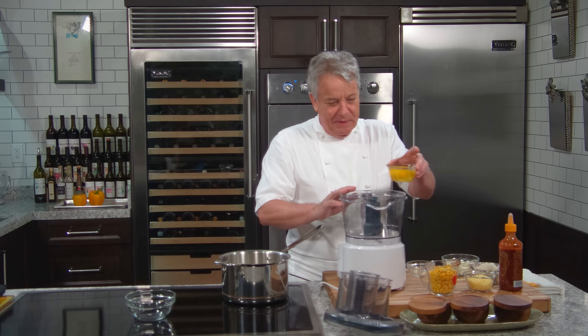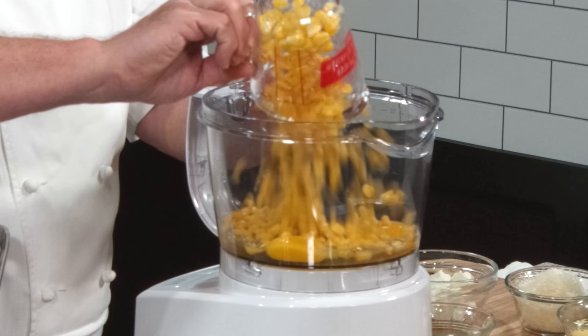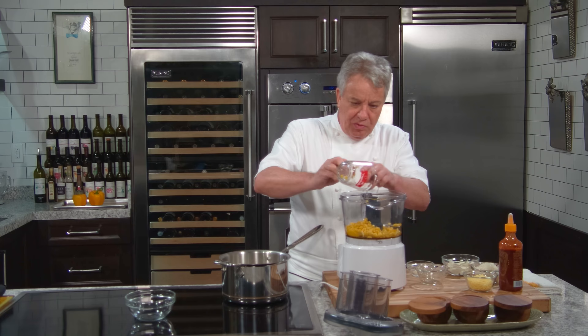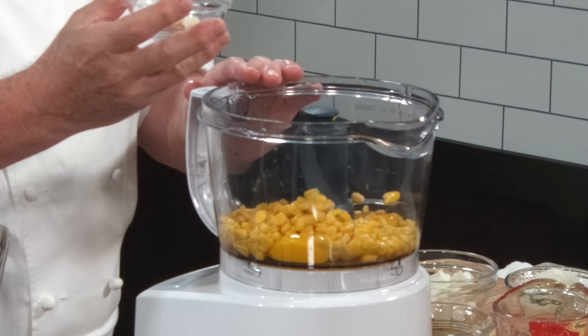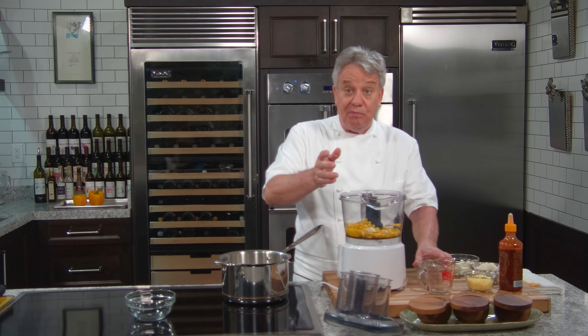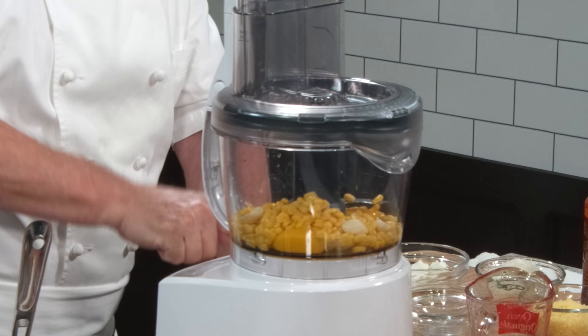Here's what we're going to do. We're going to put some whole eggs, some corn — you can use frozen corn or even grilled corn, it's even better. Then we're going to put three garlic cloves, or you can use the garlic puree I showed you how to make — that's another essential. And we're going to take this and process it.